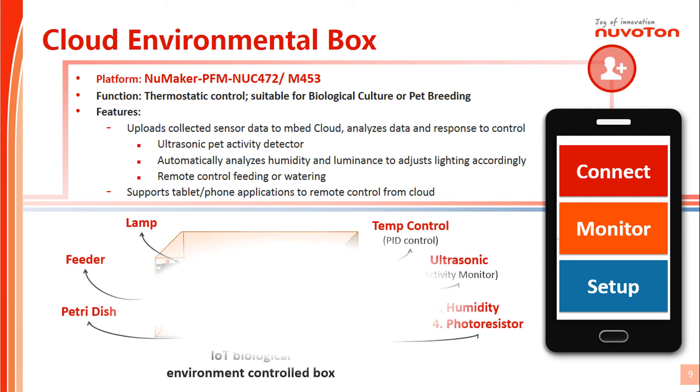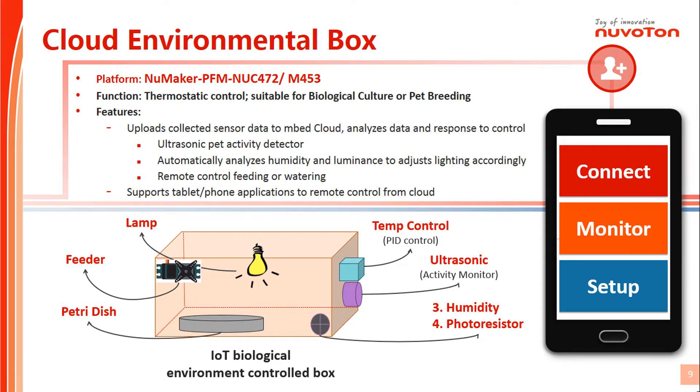The NuMaker Micro Greenhouse application is built with the NuMaker PFM platform. It uses the PFM M453 as controller nodes and sensor nodes.